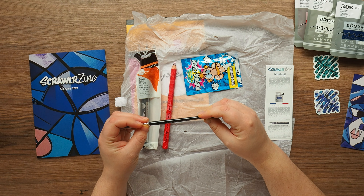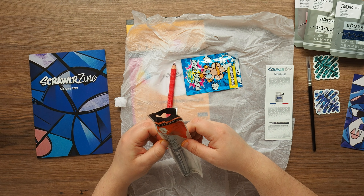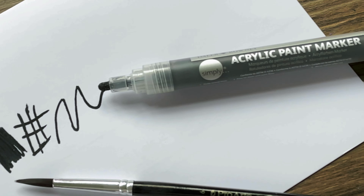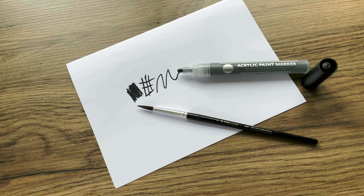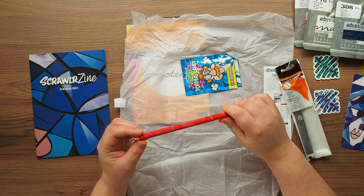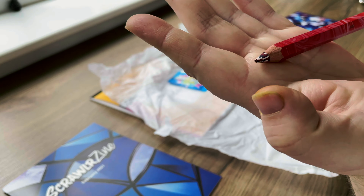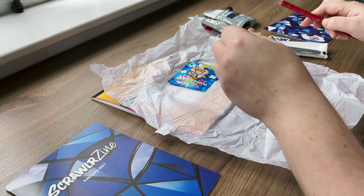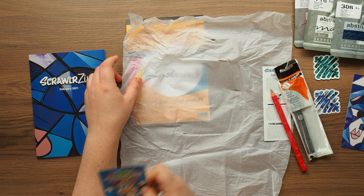Then we've got a paintbrush - ProArt, number six - and we've got this Daler-Rowney Daily paint marker, which is black. And then a Nori Magic hard... look at that, why is this magic I wonder. And then some popping candy - we love some popping candy!